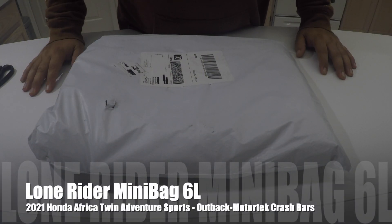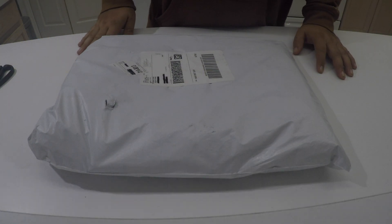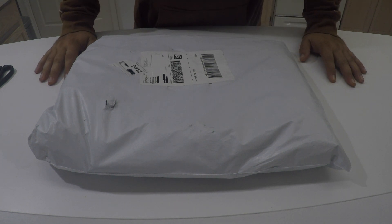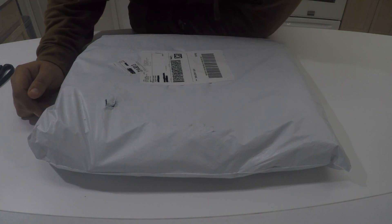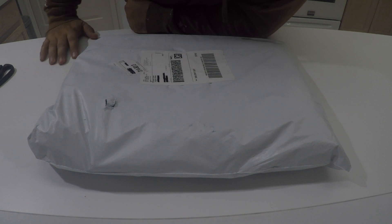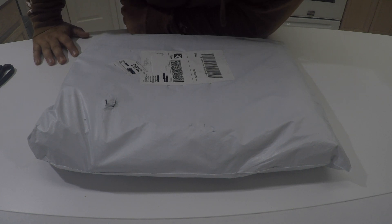These are some six-liter bags that I picked up from Lone Rider, recently acquired them in order to replace the top box on my Africa Twin 2021 Adventure Sports. It has the top rack in the back behind the pillion, and I decided to take a kind of pelican case, drilled some holes into it, and mounted it on the back through the holes on the passenger rack — basically the luggage rack on the back.